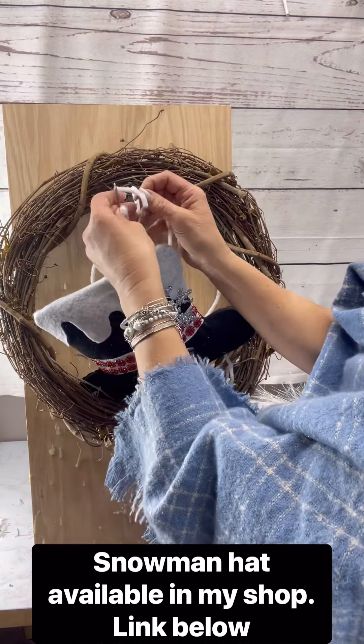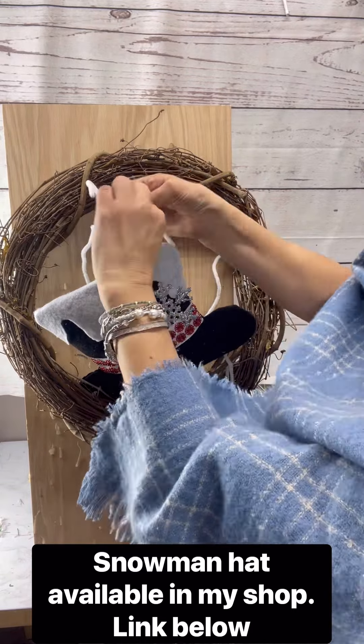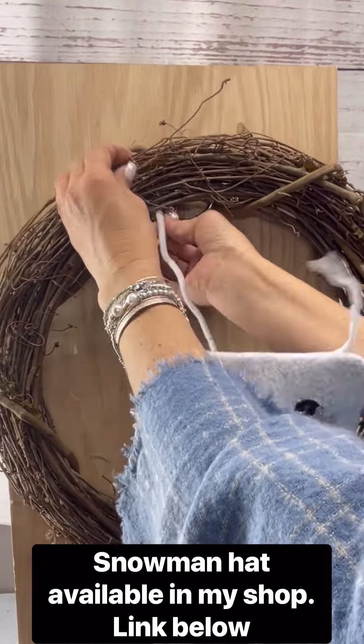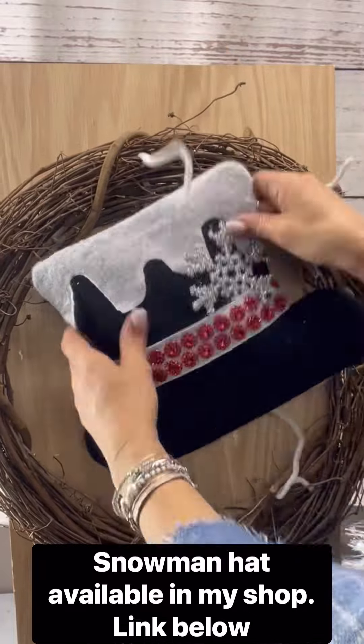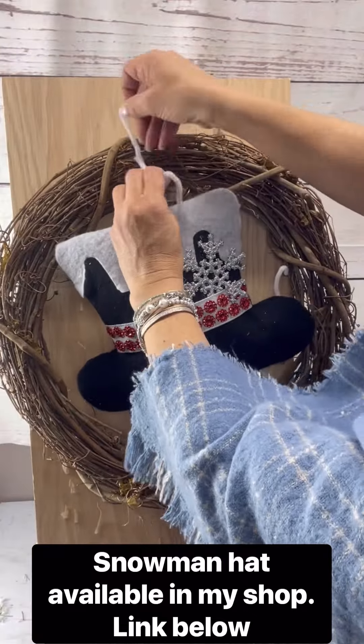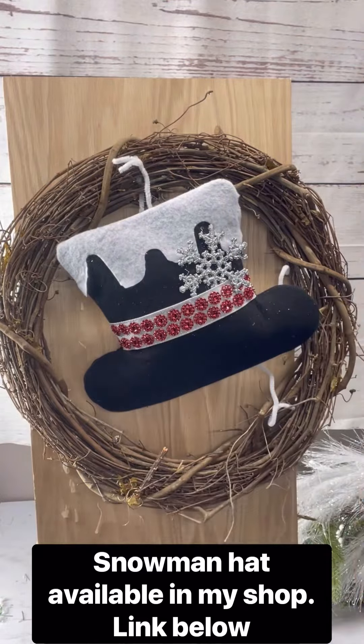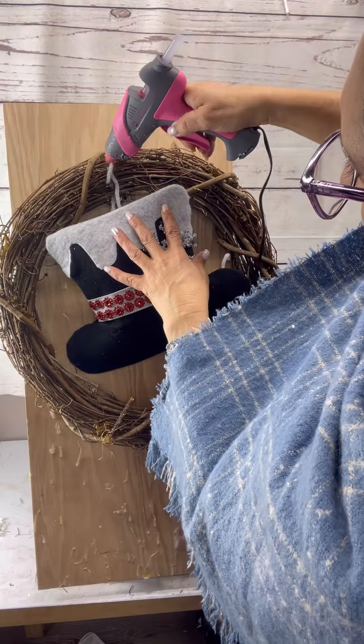I'm going to start with figuring out where to place my attachment. I use a large yarn needle to pass my pipe cleaner through my grapevine, then attach it, secure it, and glue it a little bit.